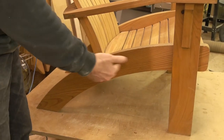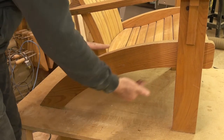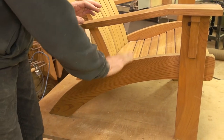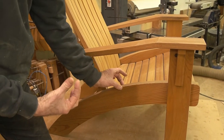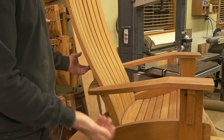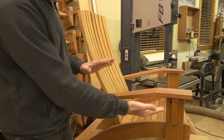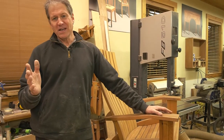We're all used to seeing Adirondack chairs. They usually have that big, wide, bulky side rail that has the curve of the seat and then goes down straight, with the slats sitting on top of that curve on the seat. All the parts are kind of three quarter inch. I wanted to give this a little more of a contemporary look, but mainly I was thinking about the comfort.